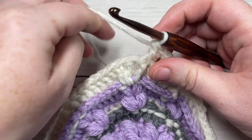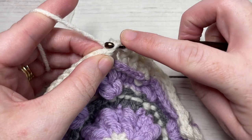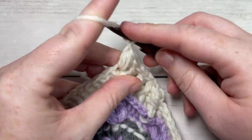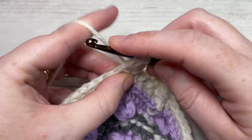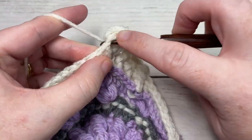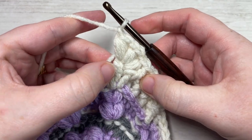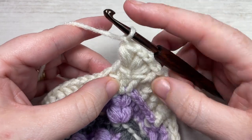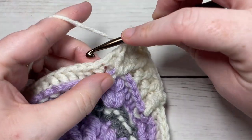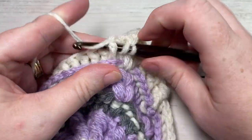When you come to your first triple stitch, into that stitch, you're going to work a puff stitch, chain one, puff stitch, chain one, puff stitch, chain one, and puff stitch, chain one, puff stitch. You're then going to work a front post double crochet around the post of the next stitch, followed by a back post double crochet around the post of the next stitch, and repeat that all the way across to your next triple stitch.